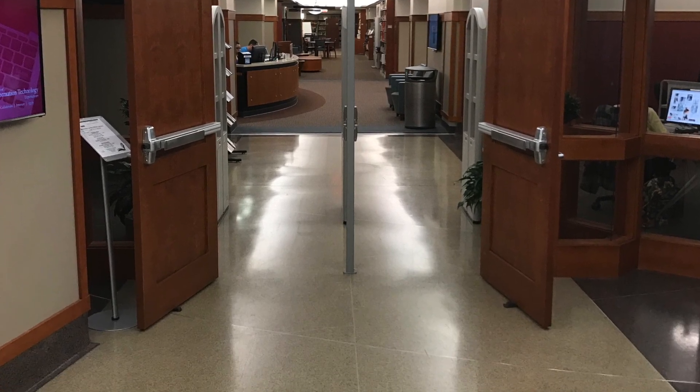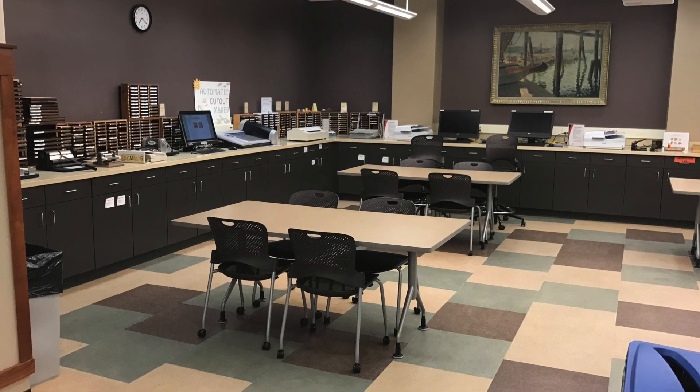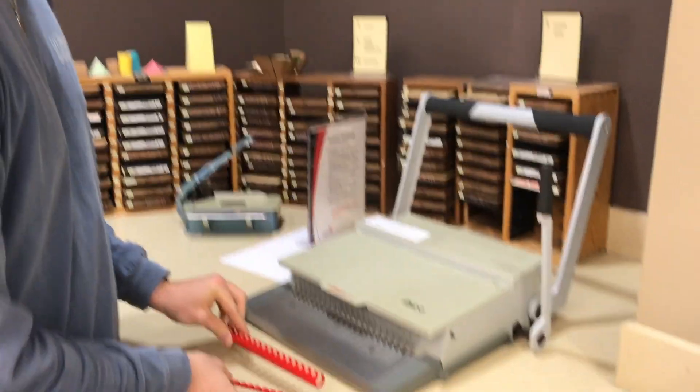Hey guys, in this video I'm going to show you how to use the comb binder in the CECH library production model. The first thing you need to do to use the comb binder is to get a spiral comb. Either of these will work.